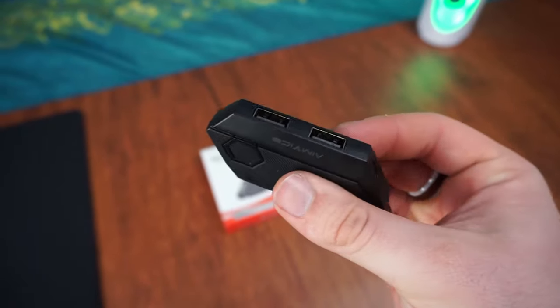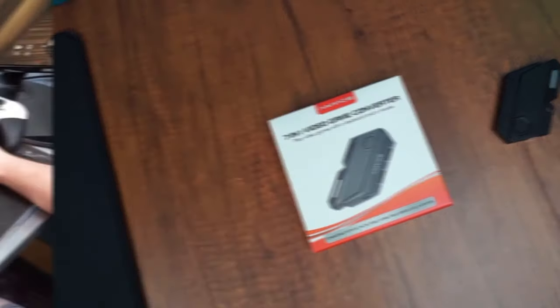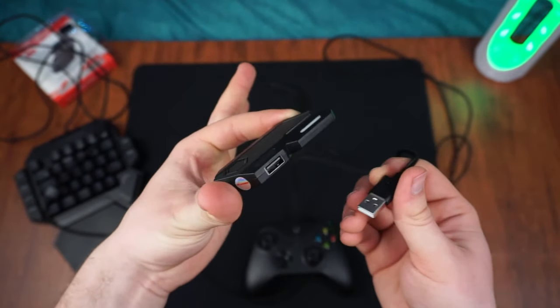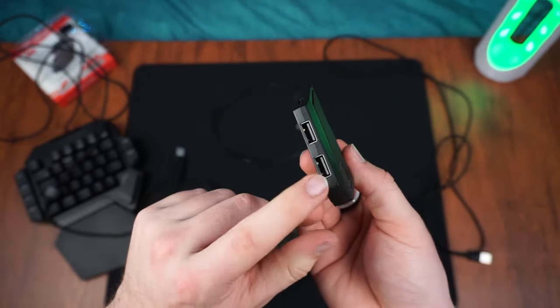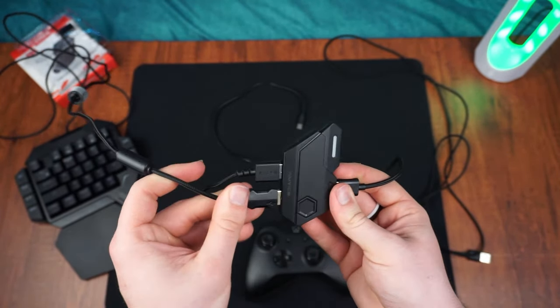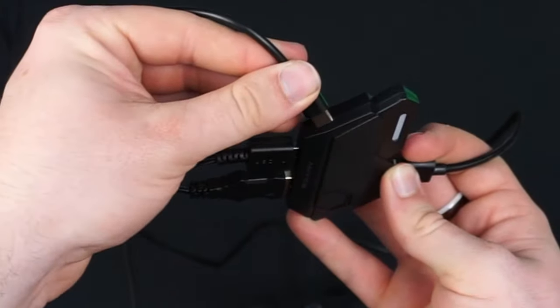The overall build quality on this adapter is actually pretty good. I was kind of surprised for a $20 adapter to feel more like a premium product. You have a controller port on the front next to the LED indicator, two USB ports on the back — one for your mouse and one for your keyboard — and a USB Type-C port on the right-hand side to connect it to your console.